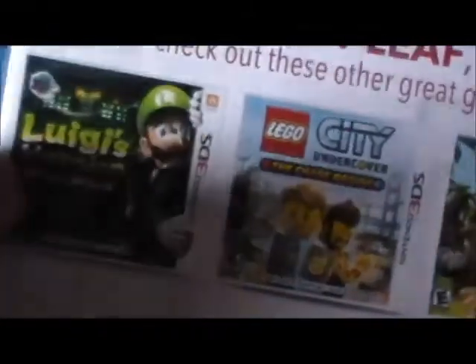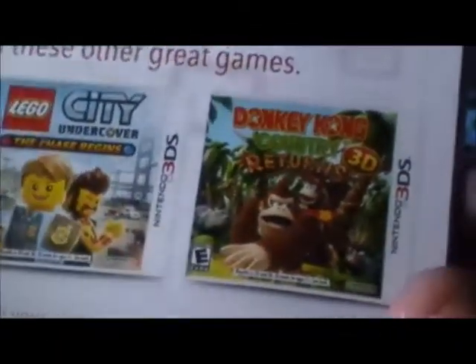So here are the suggested games: Luigi's Mansion Dark Moon, which I got; Lego City, which I'm going to wait on a little while longer; and Donkey Kong Country 3D.